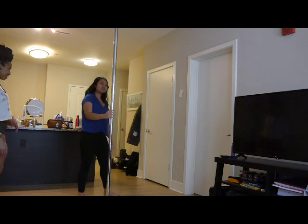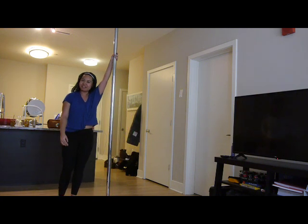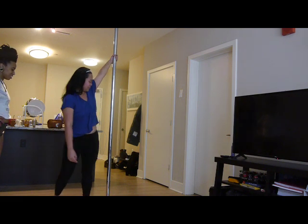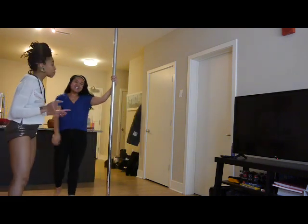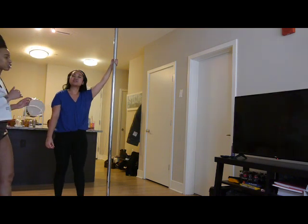Show them one more time — show them what you can do on the other side. Oh, the other side's a bit more gentle. Yeah, it's a little different, but you always want to practice on both sides. You see how different it is? It's like brain surgery on the other side. But I don't beat Kim about it — as long as she tried.